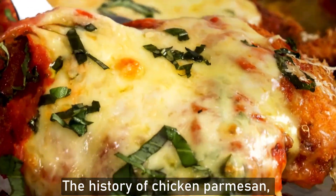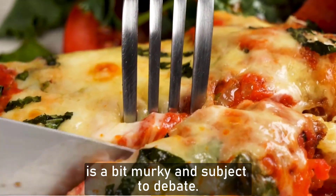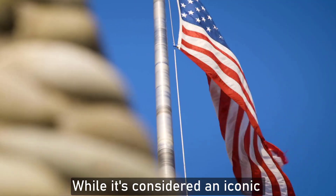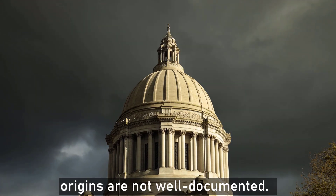The history of chicken parmesan, also known as chicken parmigiana or chicken parm, is a bit murky and subject to debate. While it's considered an iconic Italian-American dish, its exact origins are not well documented.